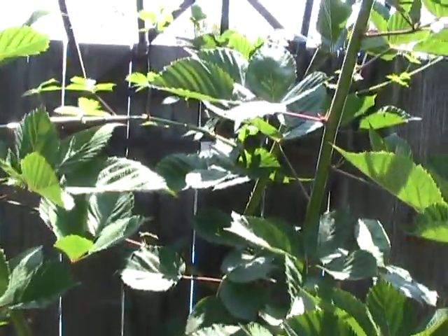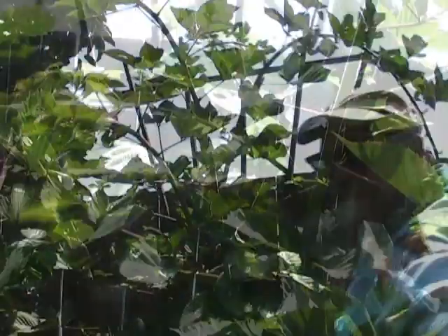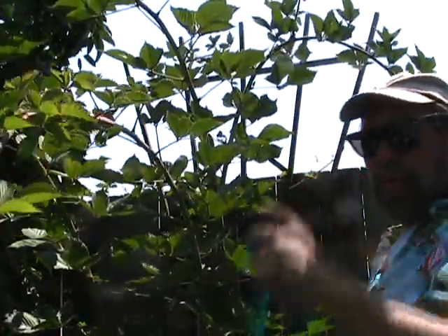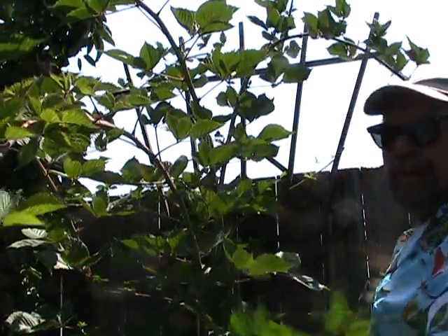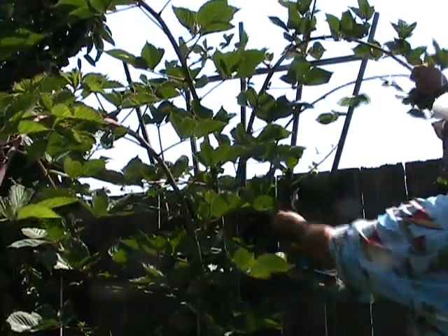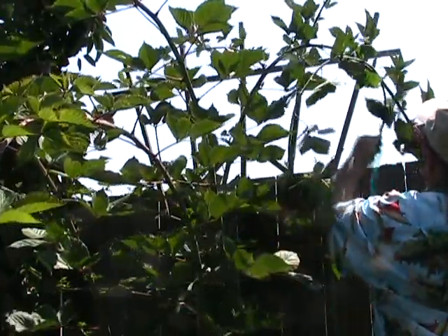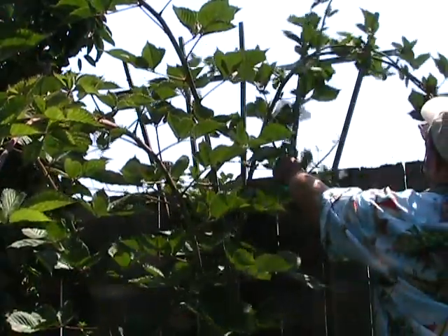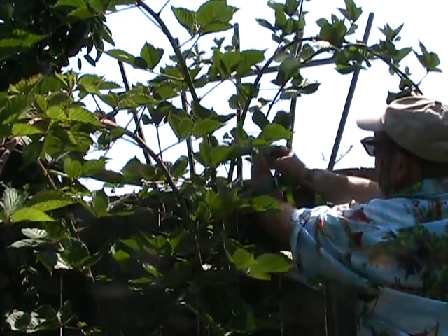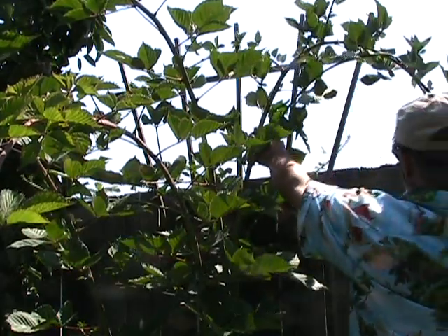After they've fruited, we take out last year's stems, leave this year's growth, and now I'm going to start to put some order to this year's growth. There are many different ways to train a blackberry, but rule number one is: never let the tip of the blackberry touch the ground. If the tip touches the ground, it's going to send down roots, peg in that spot, and that's where you get this whole idea that blackberries get out of control — they leapfrog from one place to another as the tips set down.